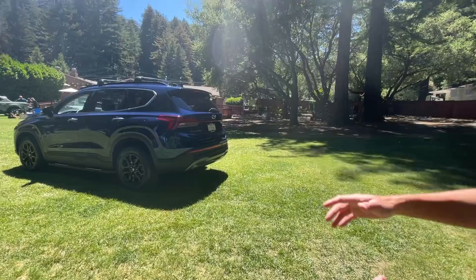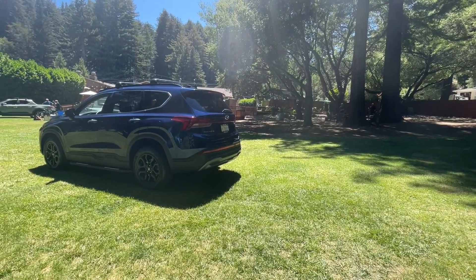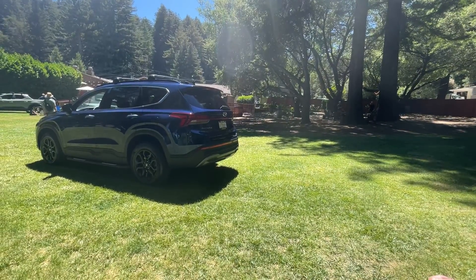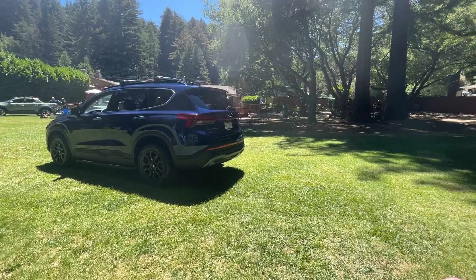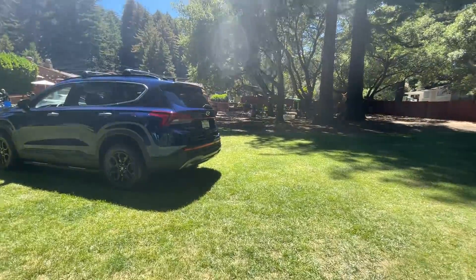The rear diffuser is also different from a regular Santa Fe. It looks like the departure angle is a little higher — not that it actually is — but it kind of has that upswept design element to it.